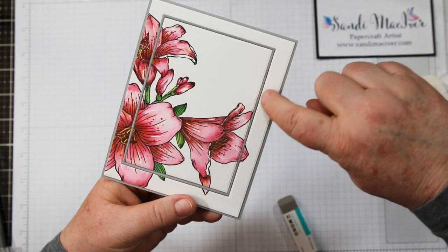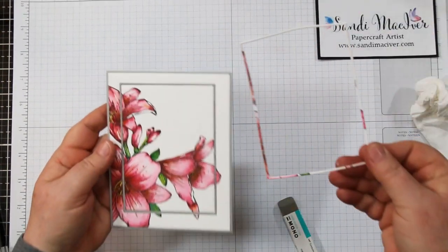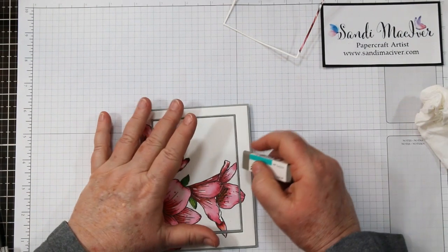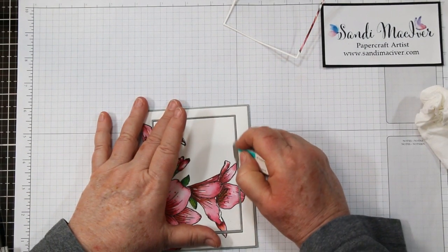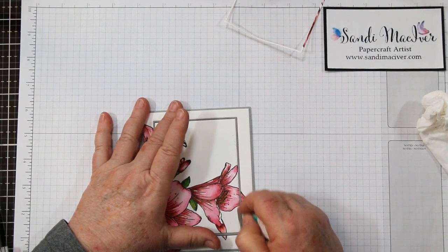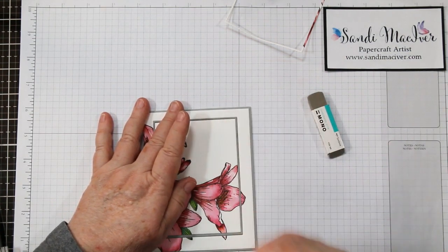A little tip about that inlay piece: up close you might see a little bit of paint transferred from the piece I cut out to the gray piece. You can take your mono sand eraser and very gently lift that up and take any of that ink out of there. I forgot to clean the little ledge in the die before die cutting, so doing that ahead of time would save this step.